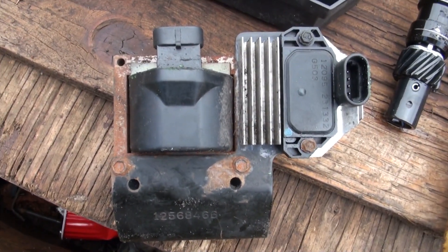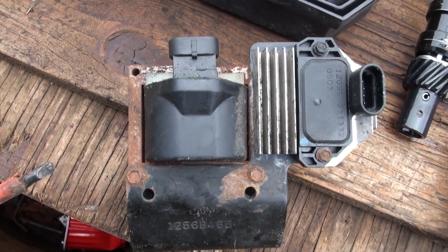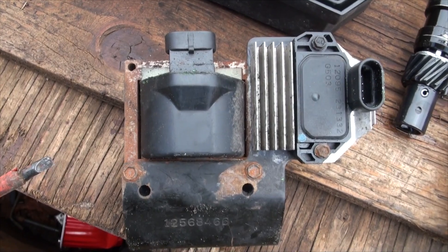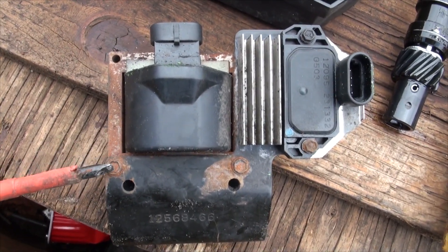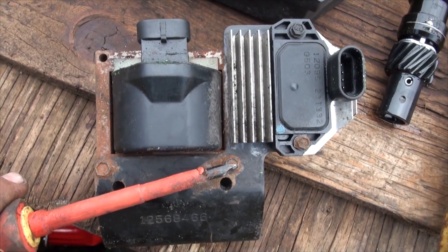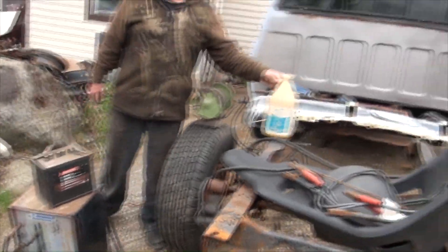So all you Astro Safari van lovers who are constantly chasing down an unknown misfire problem — this is what your coil looks like. And if you're going to a wrecking yard trying to find a fairly new used coil, look for one with bolts, because these were originally riveted in.